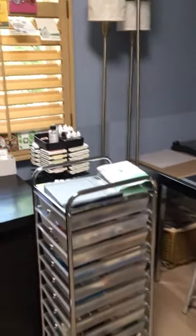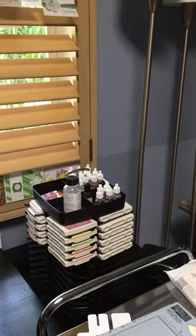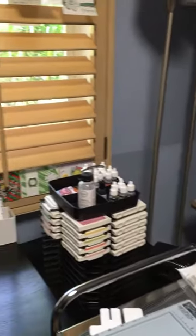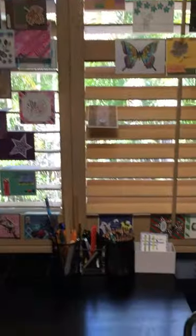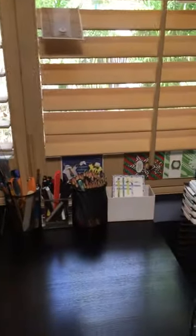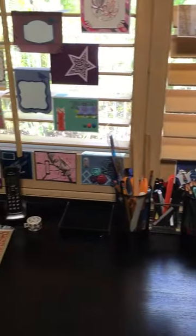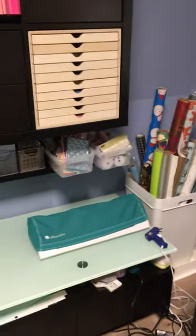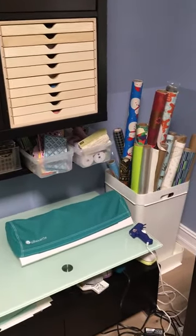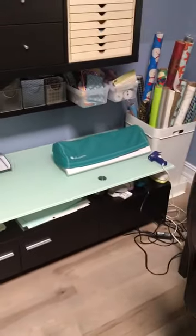On the rolly cart I keep things like my acrylic blocks, my embossing powders, and some of my basic ink pads. Over here I have my Stamping Up inks and items. I keep some colored watercolor pencils there, and of course I have my computer that is hooked up to my Silhouette.